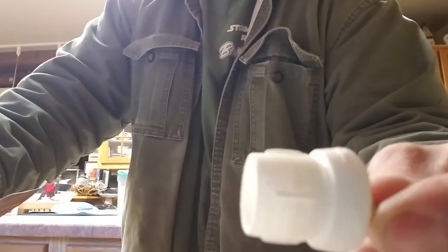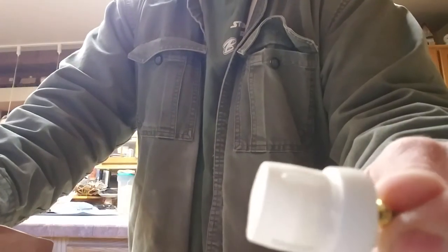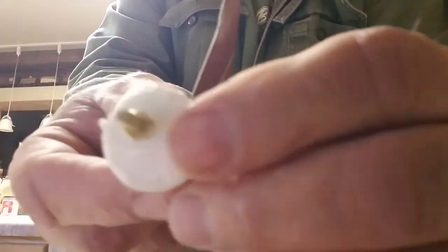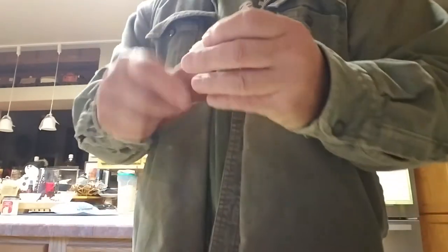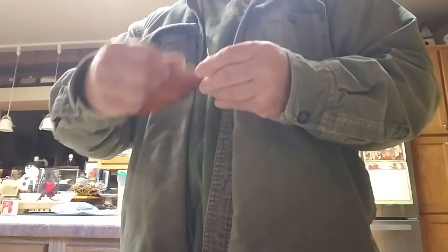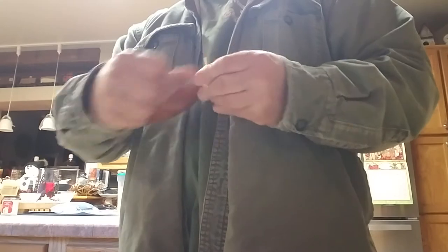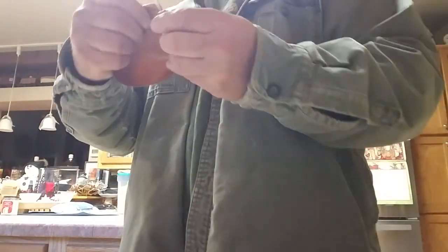I got rid of that big clump — it used to be right there. That one will be ready to go. This one — you see that little booger right there? A little bit of sanding and that little booger is gone, see? Didn't take much at all. Just helps it look a little nicer, a little cleaner.